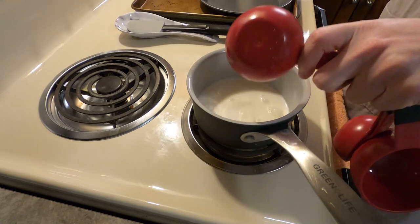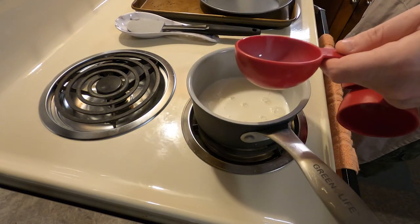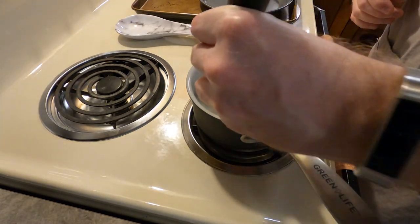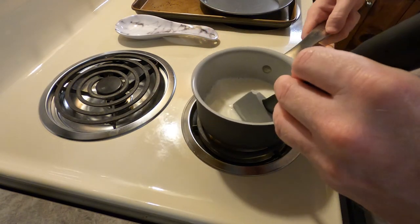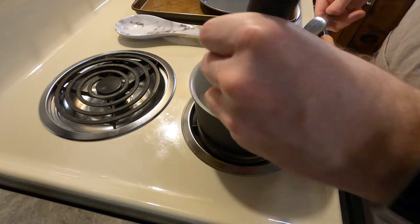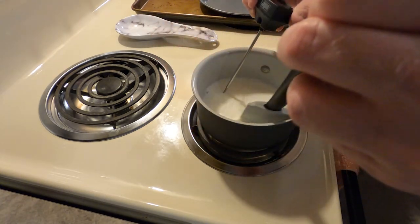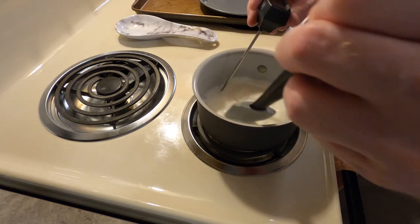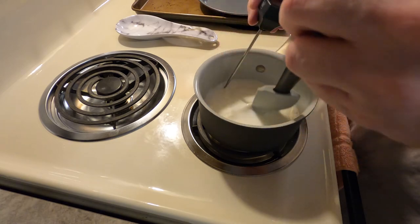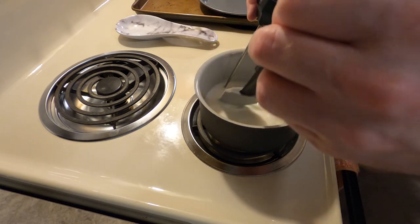The first thing we need to do for this cake is to scald some milk. I've never actually heard of scalding milk before, so I had to look it up online. The recipe calls for a half cup of milk — take that half cup, put it on the stove, heat it to about 180 degrees, then once it hits that take it off the heat and let it sit for about four to five minutes and then it's good to go.